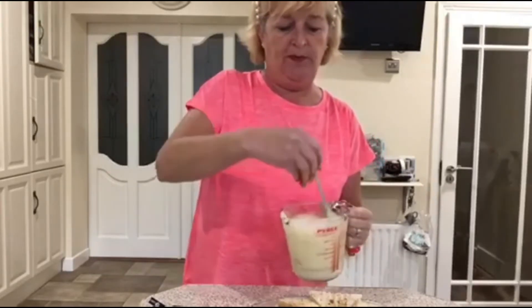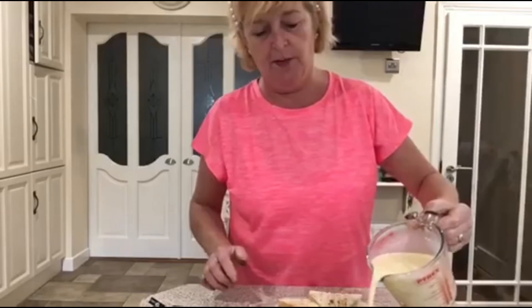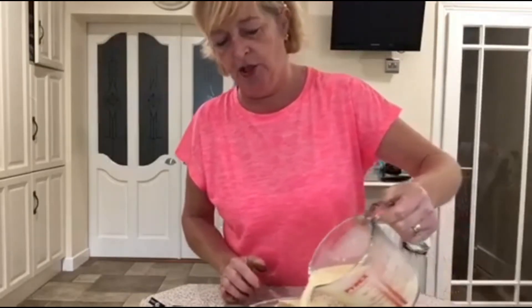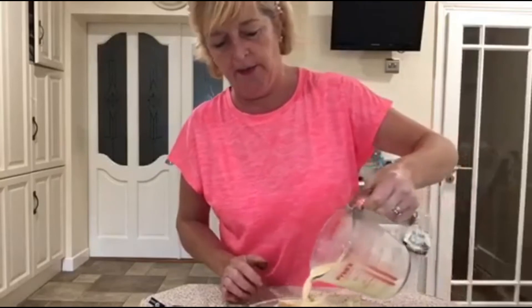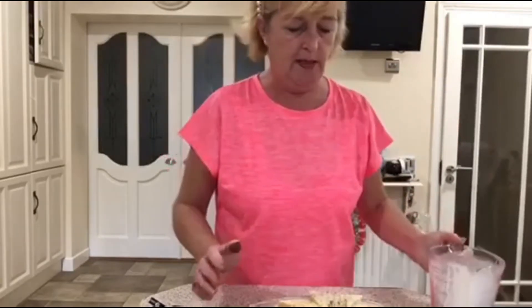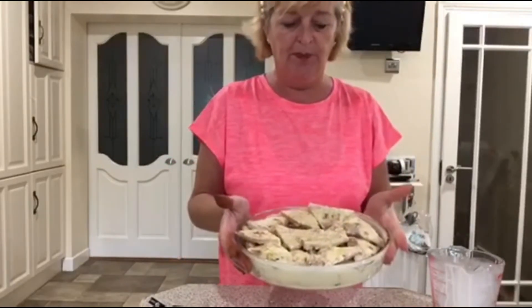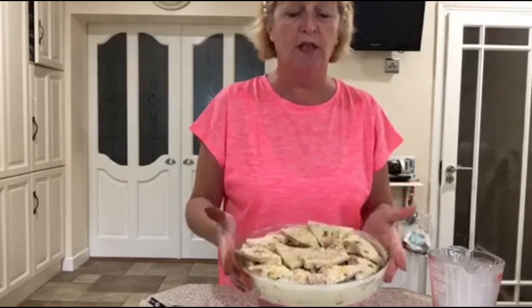So all I'm going to do now is pour this in on top of my bread, and the mixture will come up to approximately the top of the dish. You'll notice that it actually soaks into the bread - that's perfectly fine. So here we have our beautiful bread and butter pudding ready to go into the oven at 180 degrees, which is about gas mark four to five, for about 30 to 35 minutes until it's lovely and golden on top.